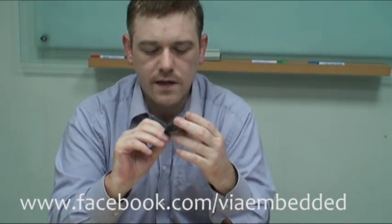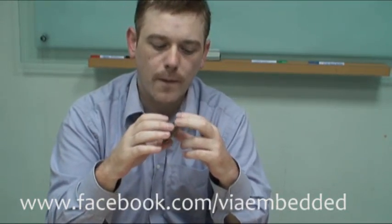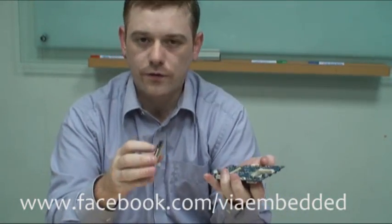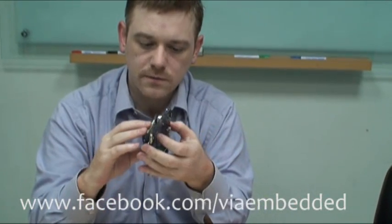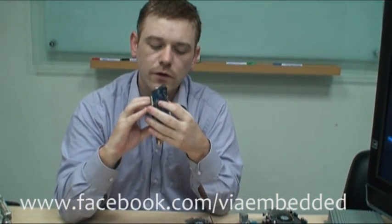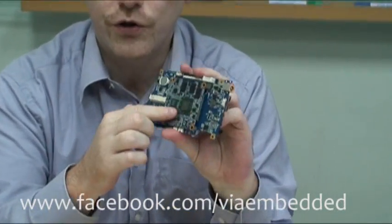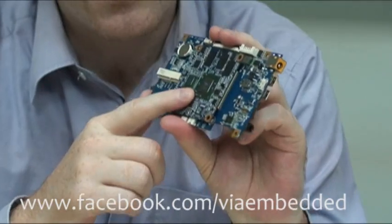The Mobile-ITX is currently the smallest and most compact computer-on-module product on the market, and it works with a carry board simply by these two very low profile connectors joined together. This basically is your computer here.